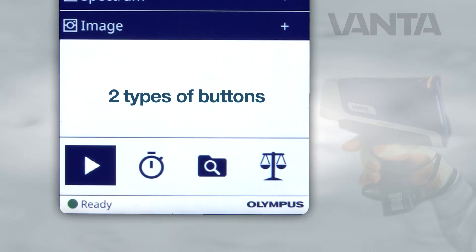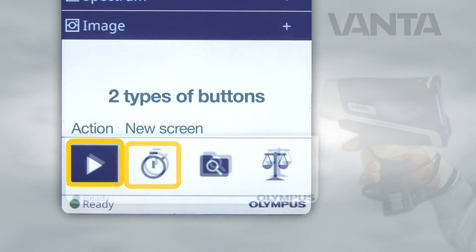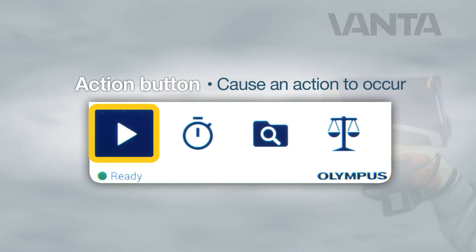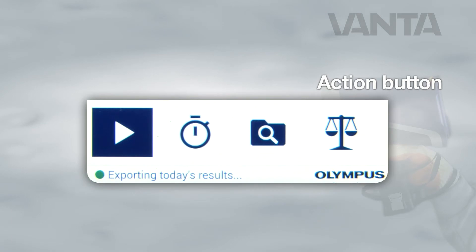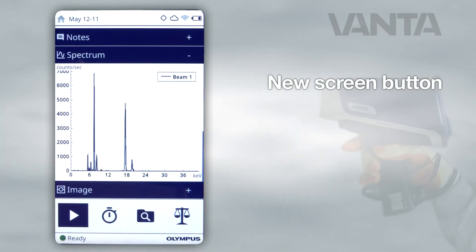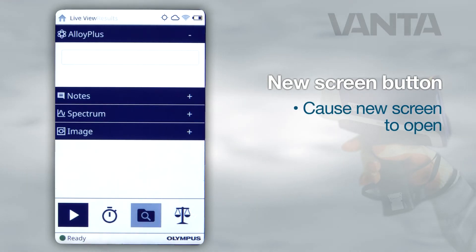There are two types of buttons in the user interface: action and new screen. Action buttons have a dark blue rectangular background; when pressed, they cause an action to occur. New screen buttons have a light blue or white rectangular background. Pressing one of these causes a new screen to open.